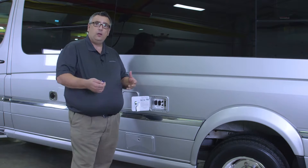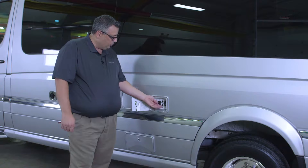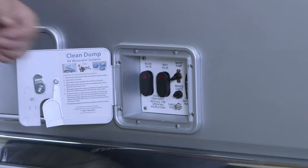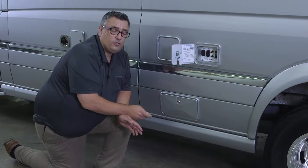We also have a macerator pump on and off, and an LED light switch that will turn on all the lights in all the exterior compartments. So when we're getting ready to empty our tanks, the first thing we'd want to do is gain access to our macerator hose reel.